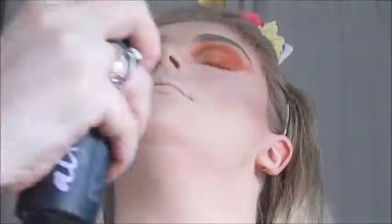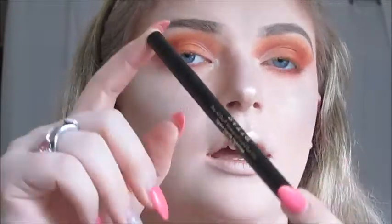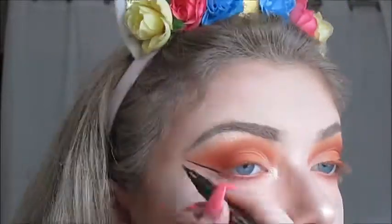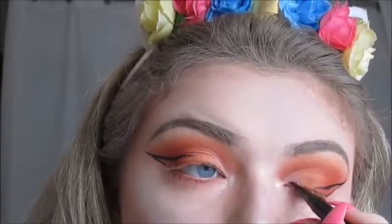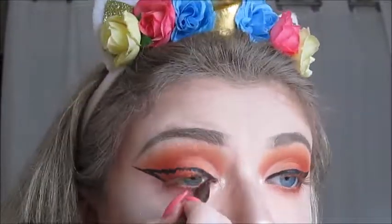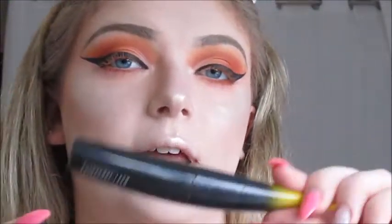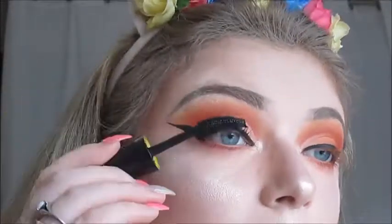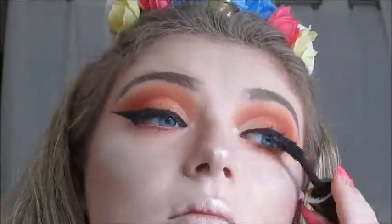Now setting my face with the Urban Decay All Nighter Setting Spray. For eyeliner today, I'm going to use the Stila Waterproof Liquid Eyeliner Felt Tip Liner in shade Intense Black — I'm going to do a winged eyeliner. I'll apply mascara to my upper and lower lashes.